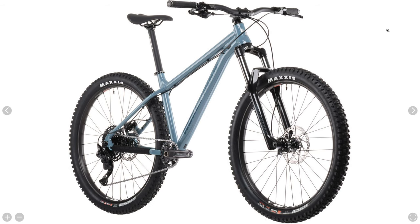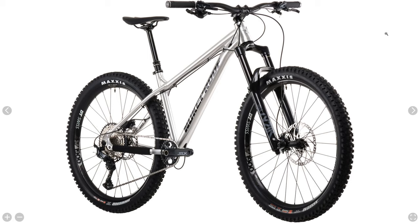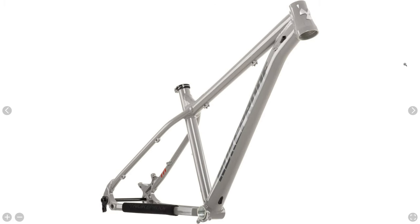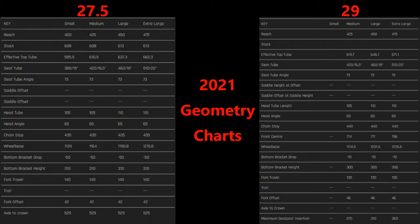The Nukeproof Scout is available in three complete build specifications, or you can buy the frame only in both 27.5 and 29 inch wheel options. The frames are different between the 27.5 inch and 29 inch, so keep that in mind if you decide to go with a frame only. There have been no changes to the frame geometry, so we won't touch on geometry figures as they remain the same for the 2021 model year. We'll start with the lowest end build and work our way up.